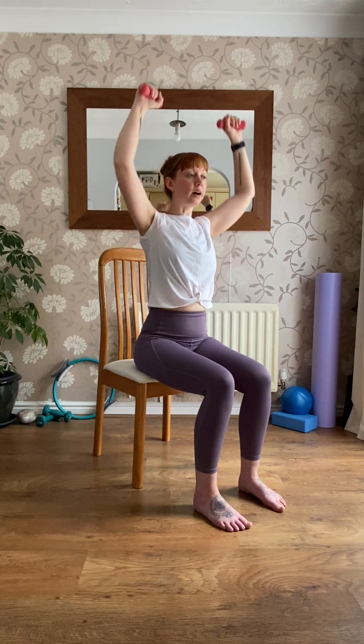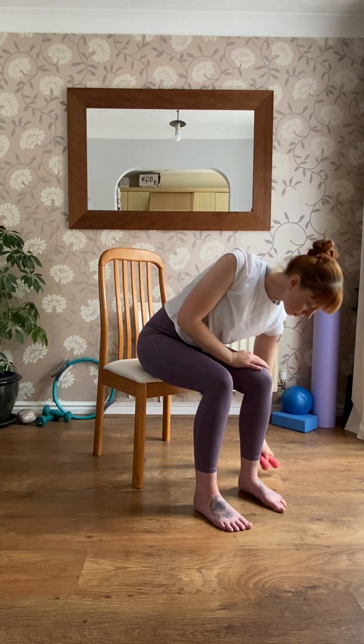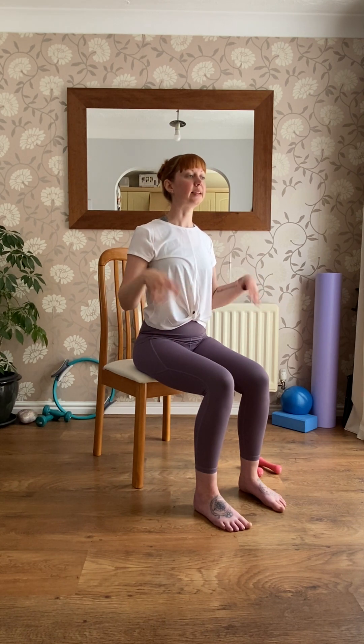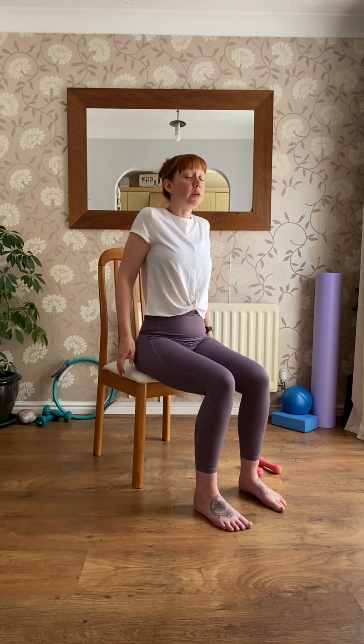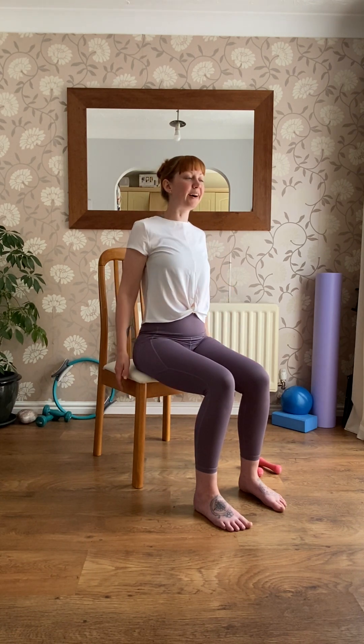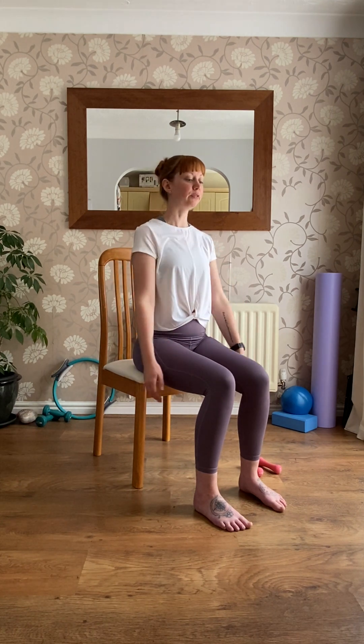When you've done the last one, lower the arms and pop the weights down to one side. Roll the wrists for a moment in one direction and the other, then give a quick shake off. Let the arms rest down by your sides and repeat what we did at the very start — roll those shoulders back. You might be feeling a difference; I'm sure they're feeling a little bit warmer now. Then change direction, rolling forwards.